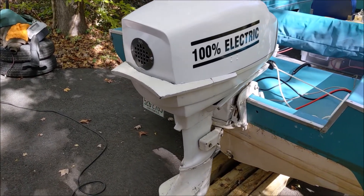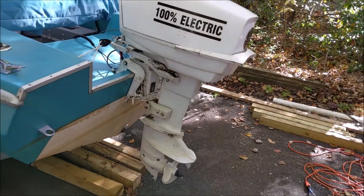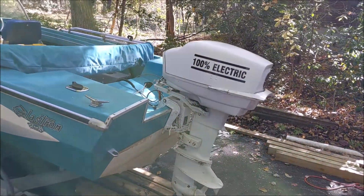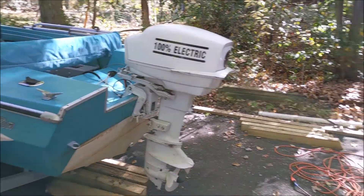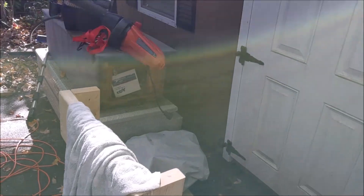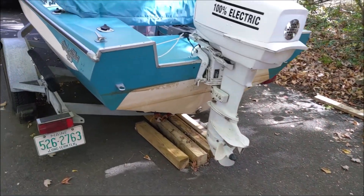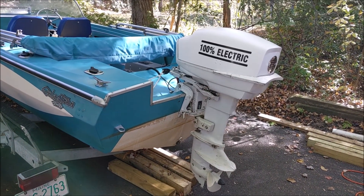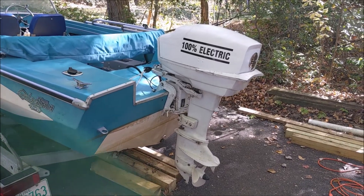We pulled the power head and put in a 2000 watt e-bike motor kit that I bought on Amazon. The power head is under there and somebody has expressed interest to pick it up. Let me take off the cowling and show what this looks like inside.